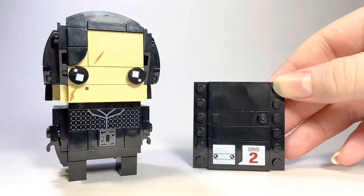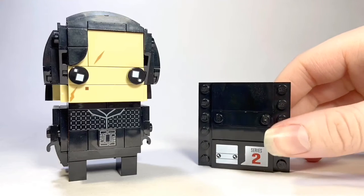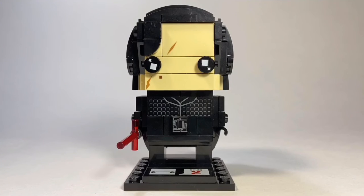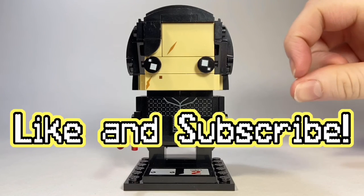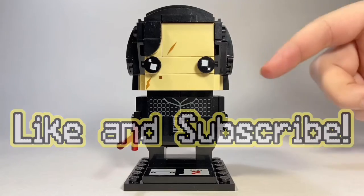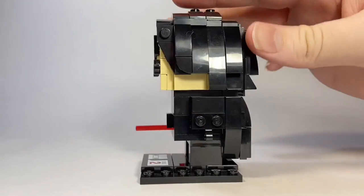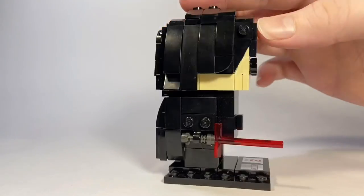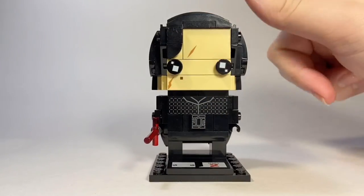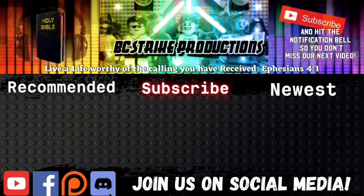His stand that he comes with is the standard regular stand, which looks really nice, and it has 'Series 2' printed on it. There it is, guys — the Kylo Ren Brick Heads. I hope you enjoyed this review. If you did, please leave a like and subscribe, and let me know in the comments what you think of this set and what they could have done better. Thank you so much for watching — I really appreciate the view. God bless, guys, bye!